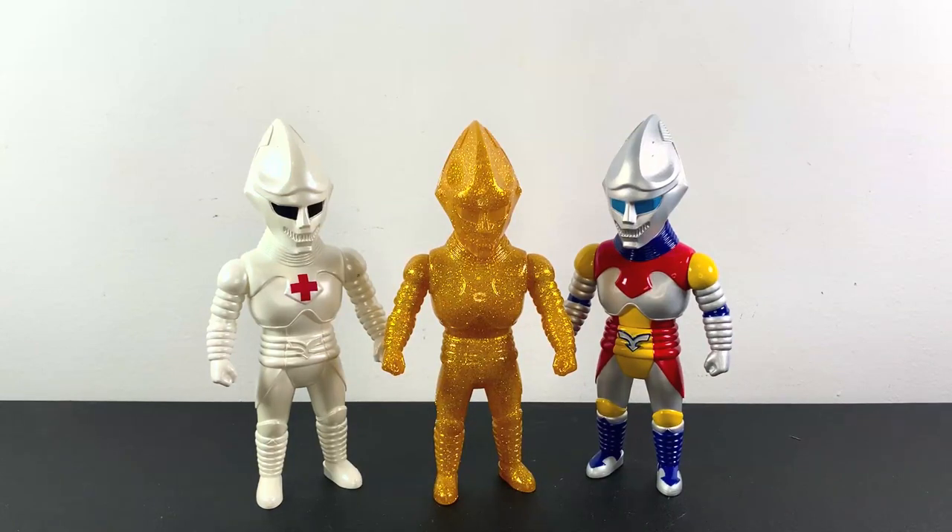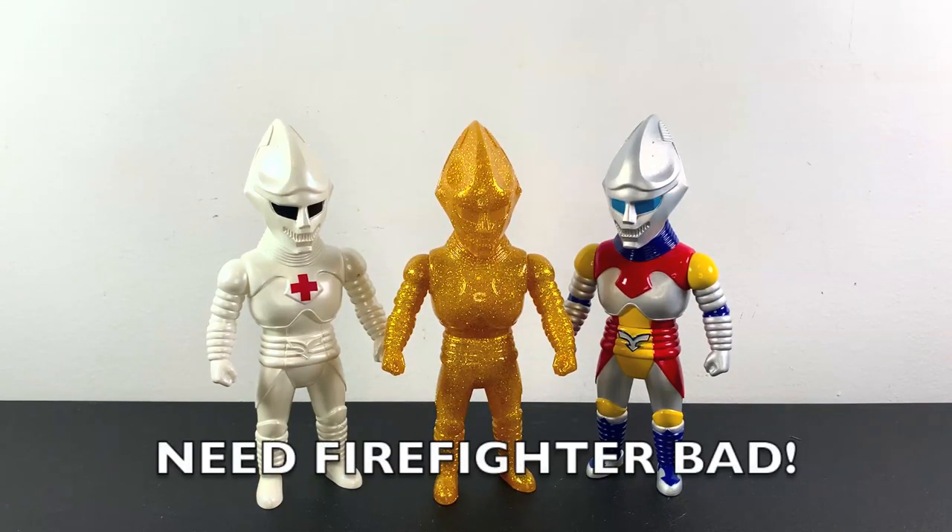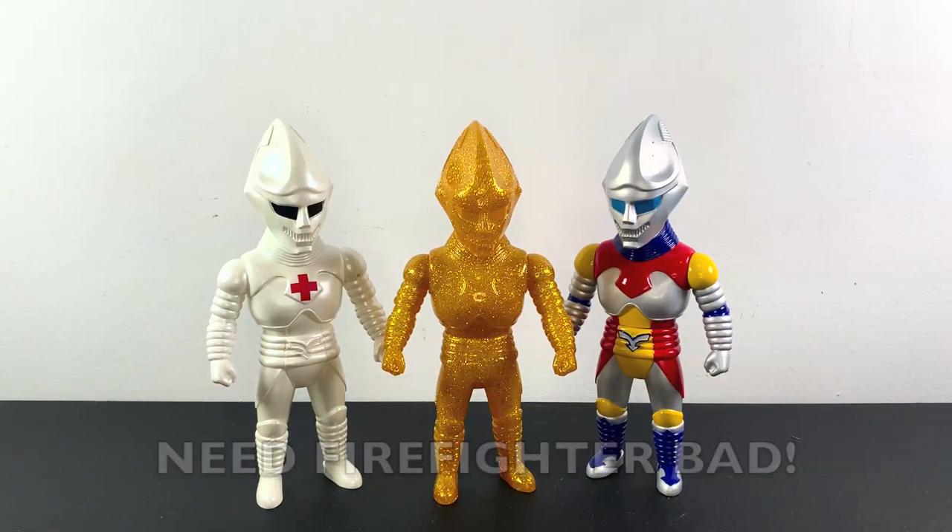And finally, here is the gold Jet Jaguar along with the regular Jet Jaguar and the medical Jet Jaguar. Love that medical Jet Jaguar — I really do. It's my favorite one so far.